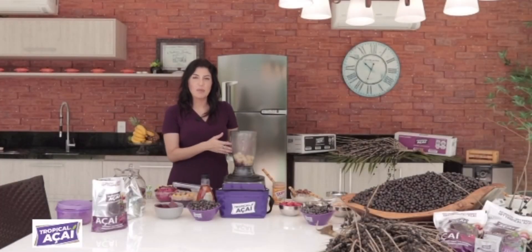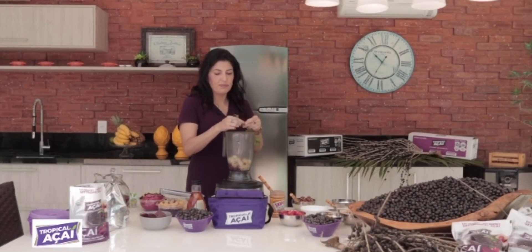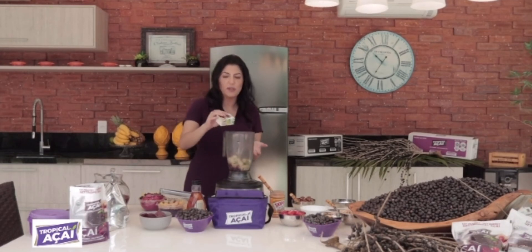We're gonna add a splash of fresh mint to our piña colada açaí. I'm gonna add about 10 fresh mint leaves into my açaí blender. That should be enough. And sometimes I put a little splash of apple juice just to make it easier on the blender.